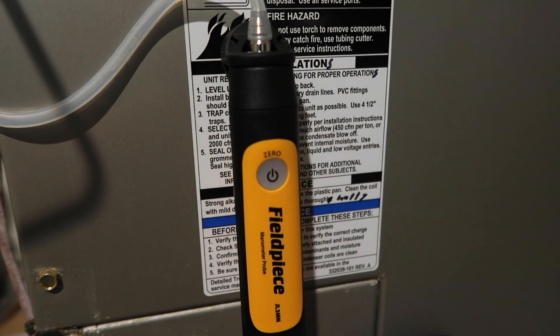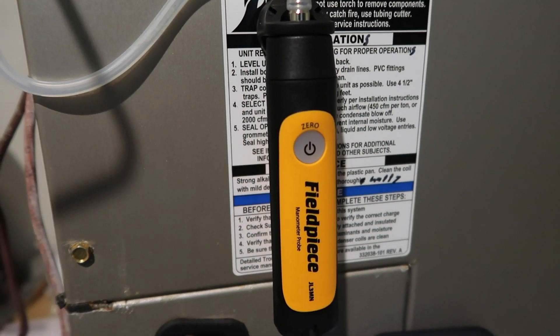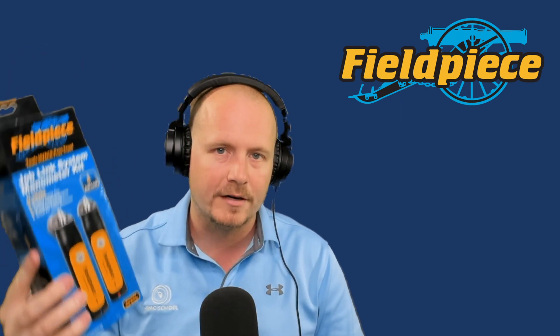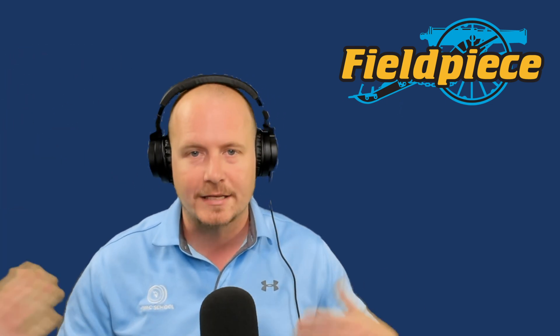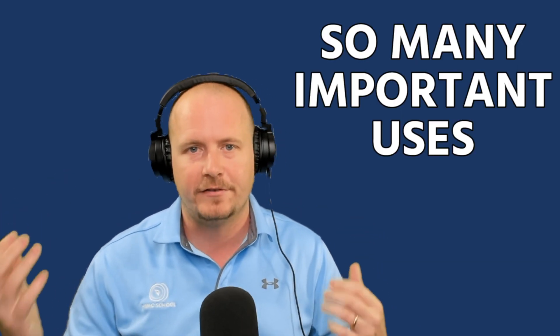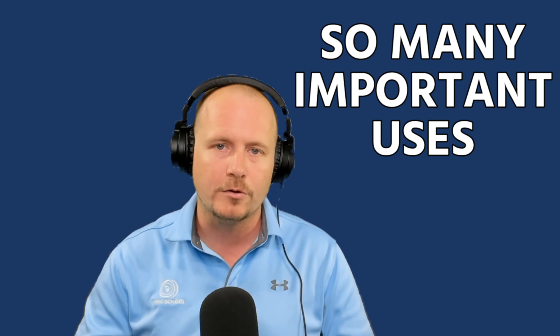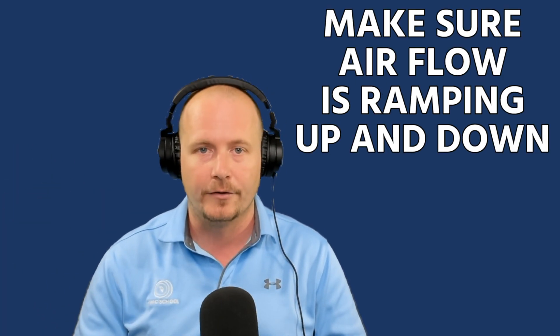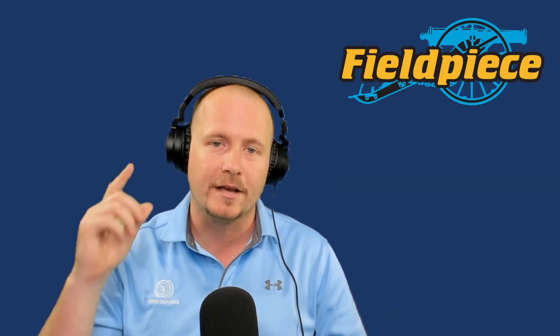Because we have a measurement on them, we can zero them out — just hit the button and it will flash blue. The Fieldpiece Job Link manometer is a really great tool for lots of practical tests. A good quality manometer has so many important uses in the field, but specifically you can use these to easily test that your airflow is ramping up and down the way it's supposed to. Hope you enjoyed — we'll catch you on the next one.